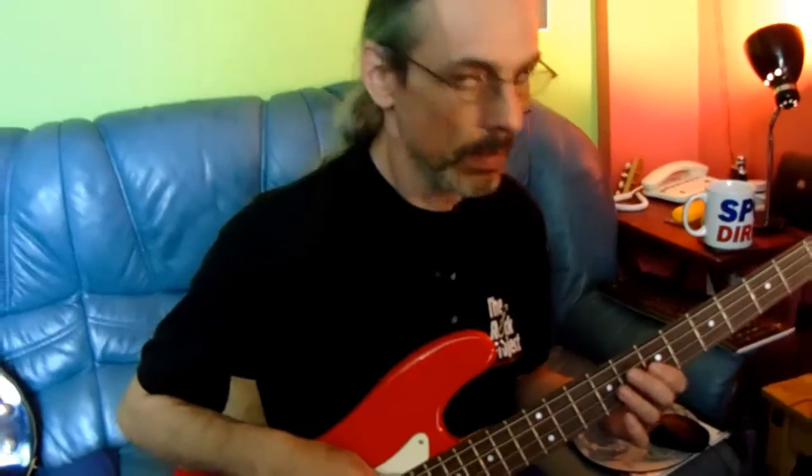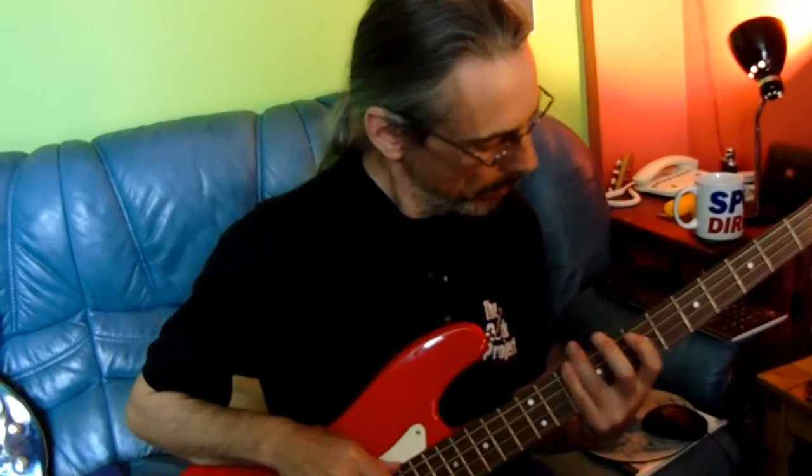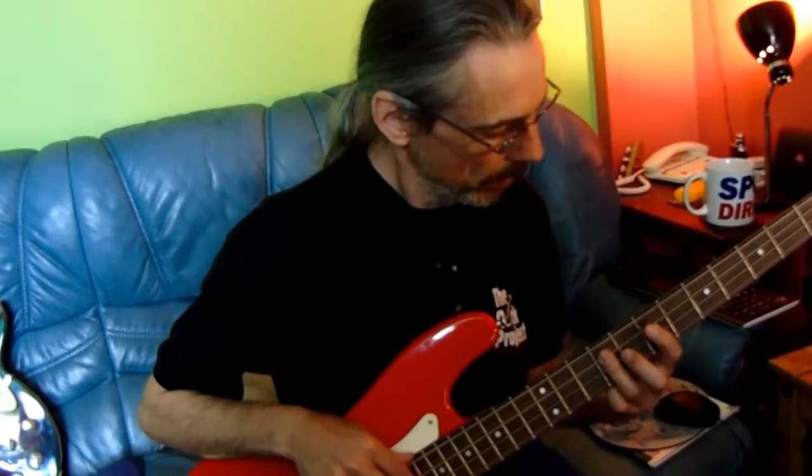There we are, short but sweet. Just try and play it as clean as possible. I don't want to hear that — I want to hear this. No gaps between the notes, OK?